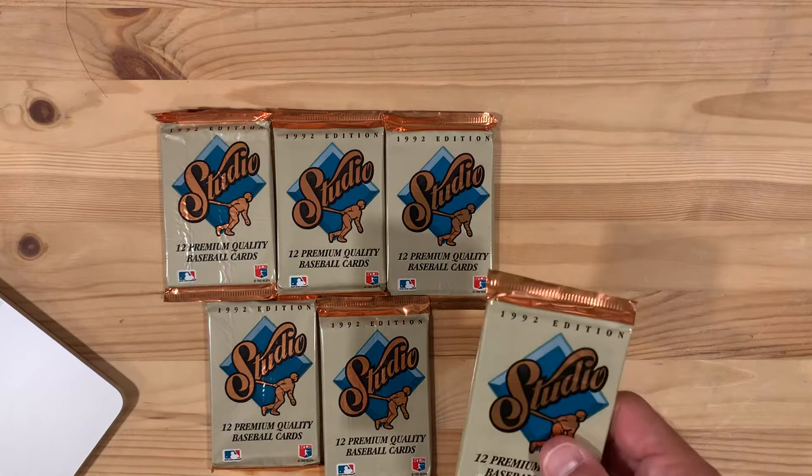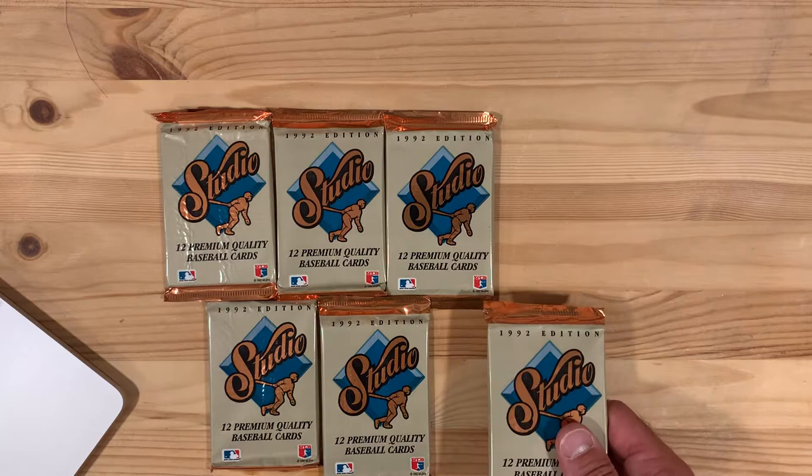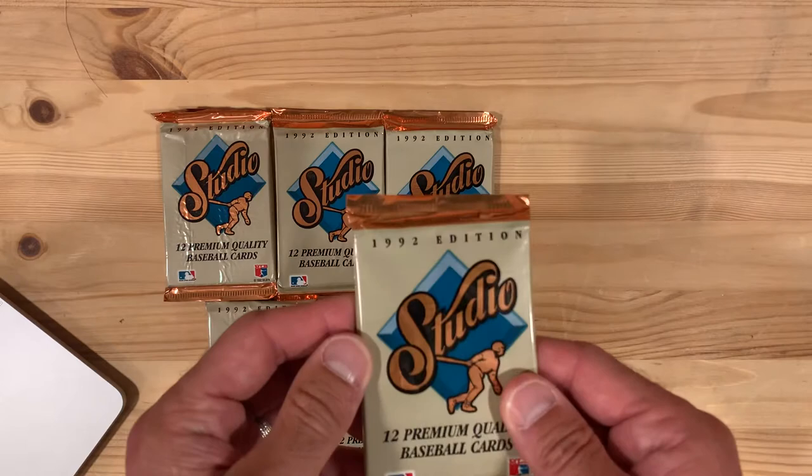Hey there, baseball fans. We are back with another edition of Opening Old Packs from the Junk Era of Baseball Cards. Today we're traveling back in time to 1992. I was 11 years old. This is probably the second to last year of my collecting days. And we're looking at some premium cards today from the Studio set, made by Leaf, who is the company that owned Donruss.